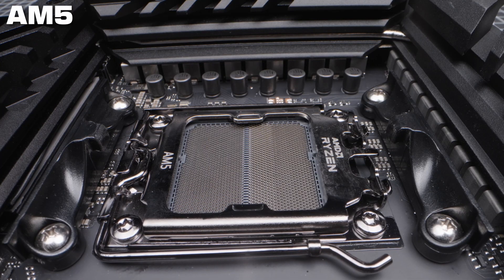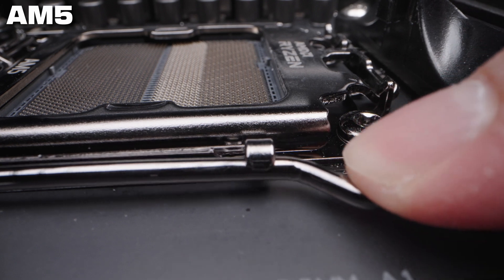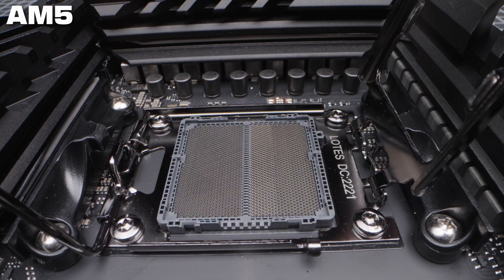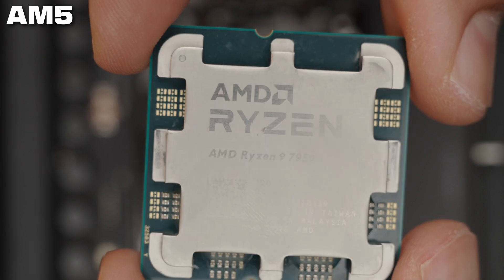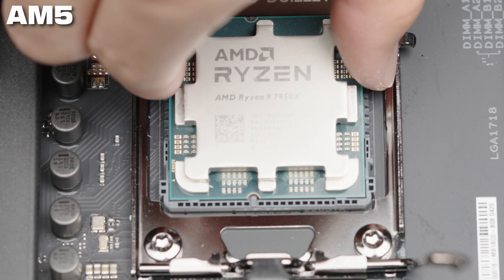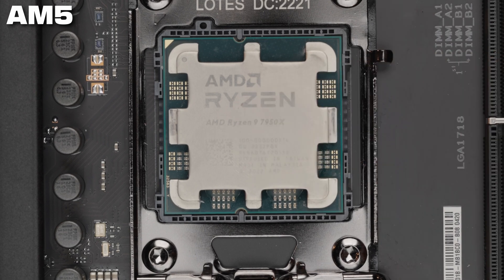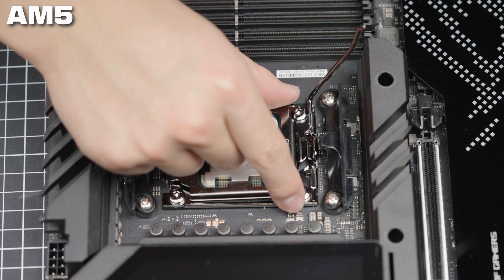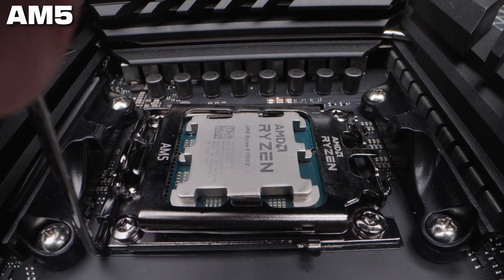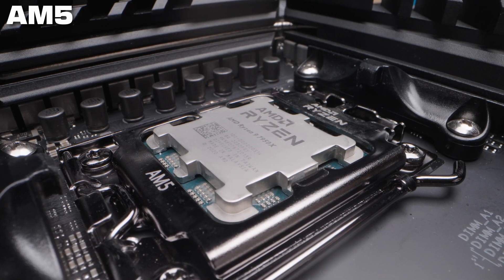Let's start the AM5 CPU installation. First, press down on the lever on the side of the socket — it's kept in place with a small hook. Press down and lift the lever to loosen the retention bracket. With the lever raised, simply raise the retention bracket to expose the socket. Make sure you have a firm grip on the CPU; hold it on the sides and gently place the CPU into the socket. Press the bottom of the CPU against the bottom of the socket and you can feel the notch align, then gently place the CPU down. You can give the CPU a slight wiggle to make sure it's completely flush with the socket. Now lower the retention bracket onto the CPU, take the lever and press it down towards the hook. You'll feel a lot of pressure as you press down — this is completely normal and necessary to keep the CPU in place. Lower the lever into the hook, and your AM5 CPU is fully installed and ready for thermal paste.